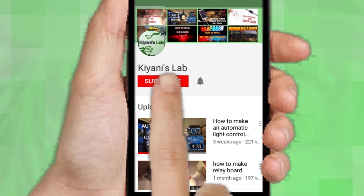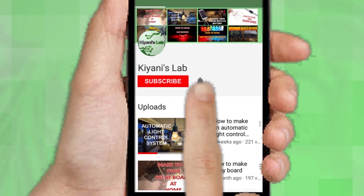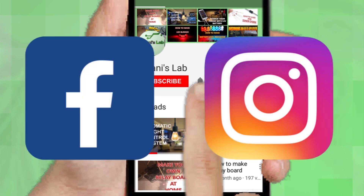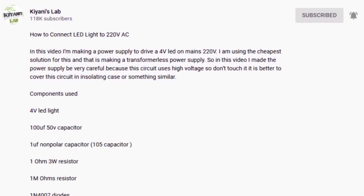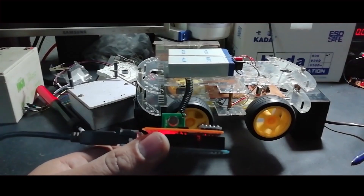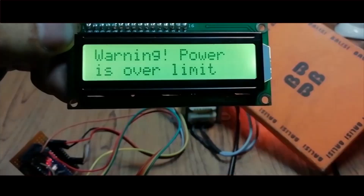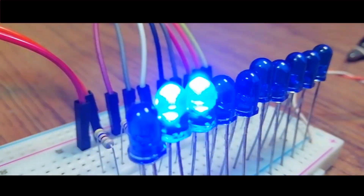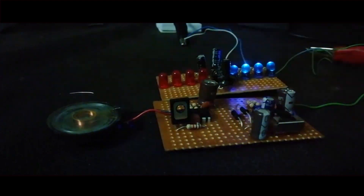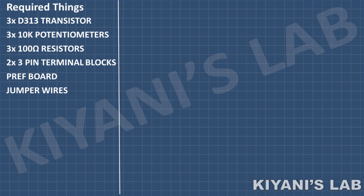If you are not subscribed to my channel, then do subscribe and don't forget to press the bell icon so you can get notified about my new videos. Follow me on Facebook and Instagram. I have a second channel, Canni Tech — do check it out as well, subscribe and support it. All the links are in the description. These are all the components we're gonna need for this project.